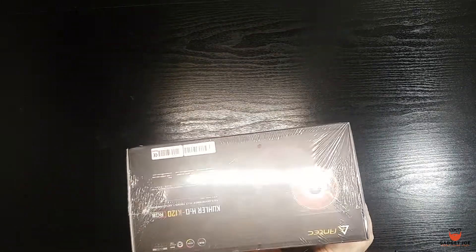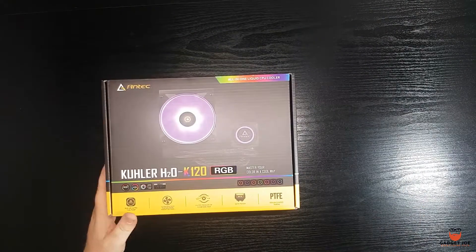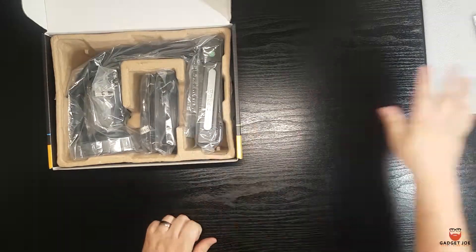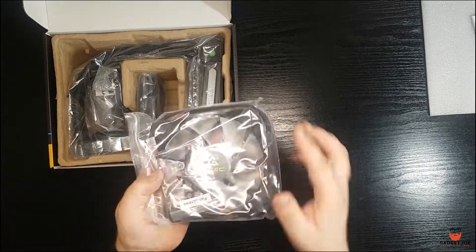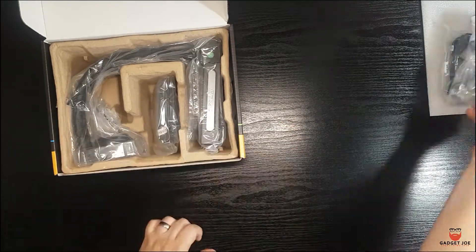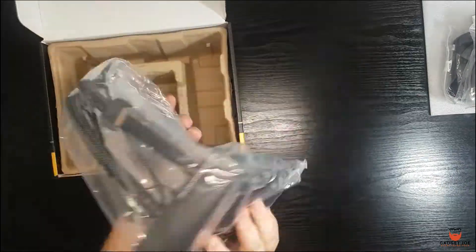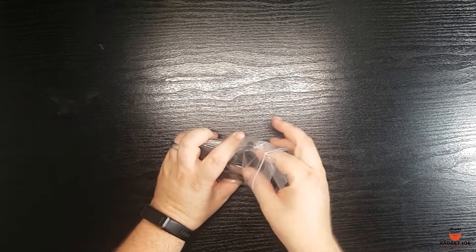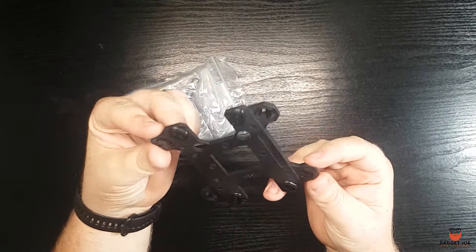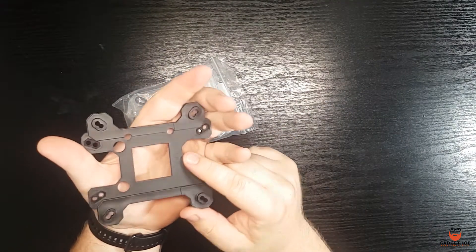Antec's cooler range comes in multiple sizes from 120 right through to 360mm, and today we have a look at the 120 model. In the box you get an instruction manual, an Antec 120mm ARGB fan and mounting screws, a bag containing all the mounts, an ARGB cable and controller, and of course the cooler itself. An interesting addition is the AMD and Intel rear securing plate — a double-sided piece where one side is AMD and the other is Intel.